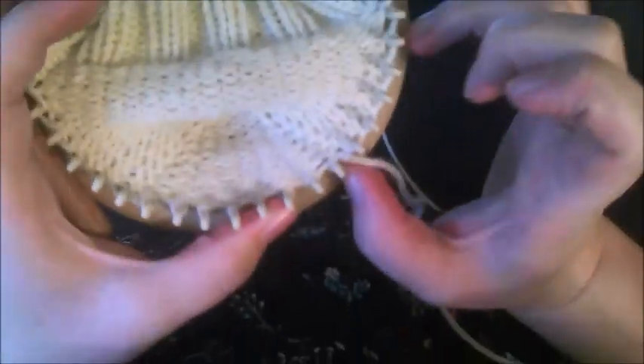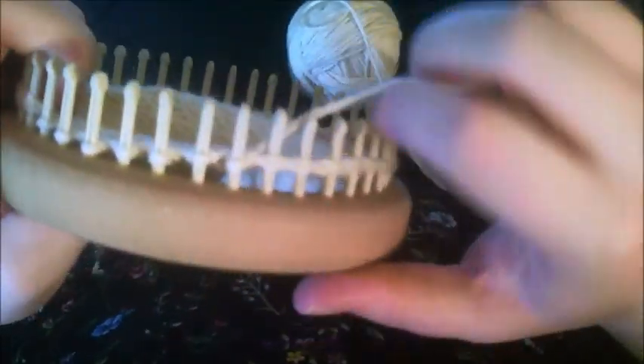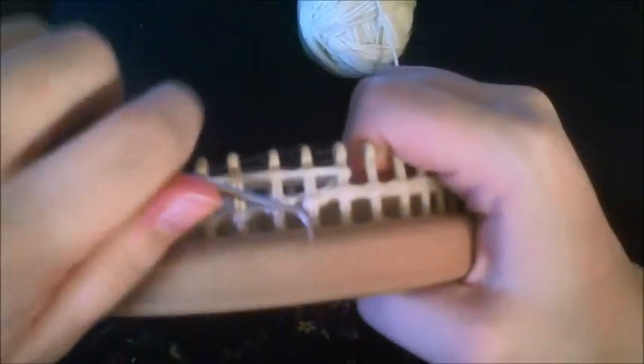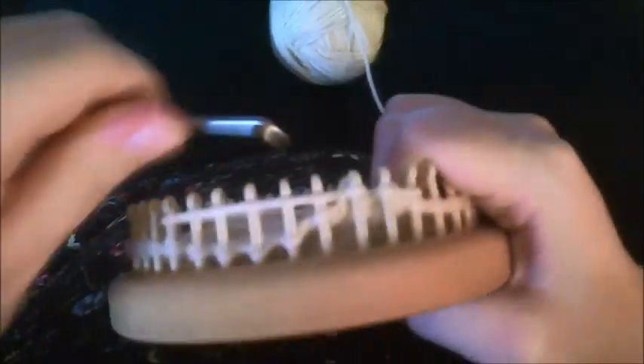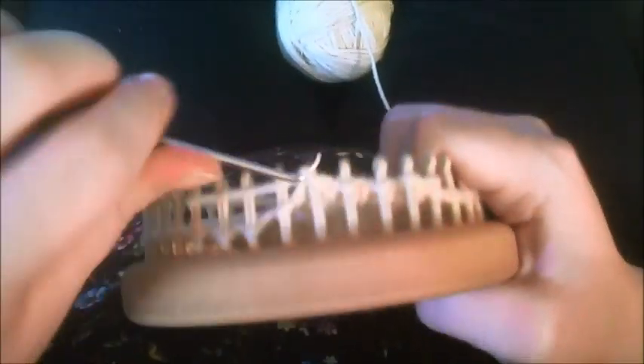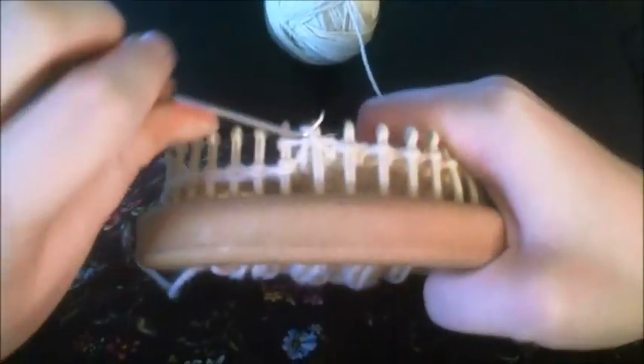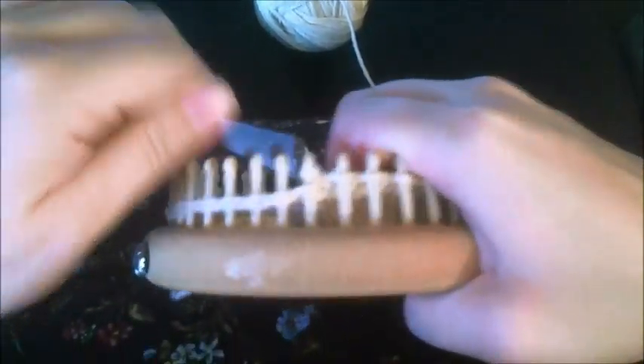We have it basically done. If you want to add more of a gusset and you have a higher arch and want a little more room, you want to short row out. I'm on peg 8, so I'm going to wrap and turn and knit my way over, then knit two together.